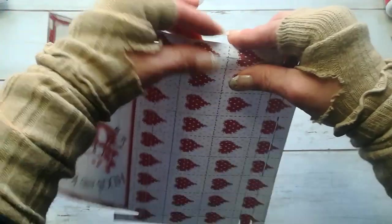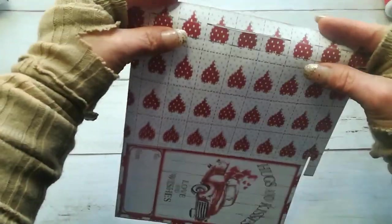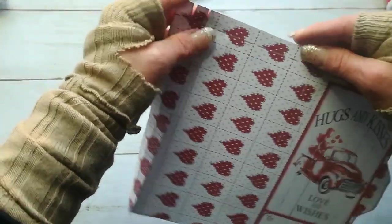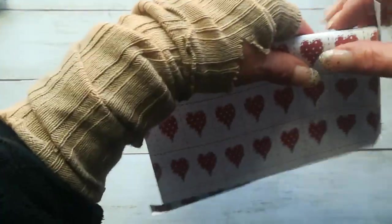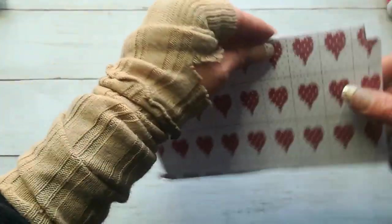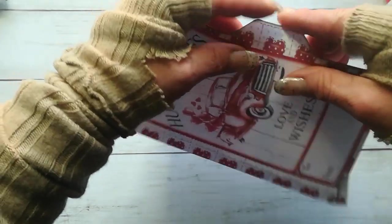Then fold all these score lines. Scoring with a tool will help you to fold it much more easily without stress at all. Fold all these lines. Here are two — one is here for the lid, and then this longer one including those sides and the top. Once you have it all folded...